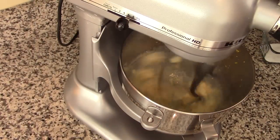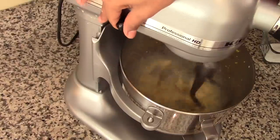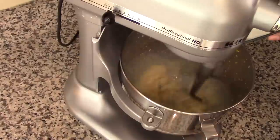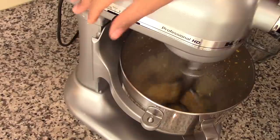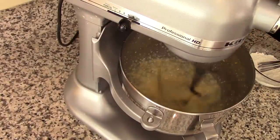Mix on high until everything is well incorporated — it will take about two minutes or so. Now set the speed to low and add in the sugar. Then set the speed to high and continue to mix for about three minutes, or until the sugar is well dissolved and the butter has melted with the rest of the ingredients.